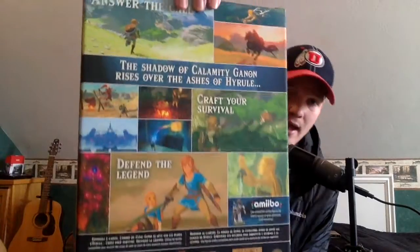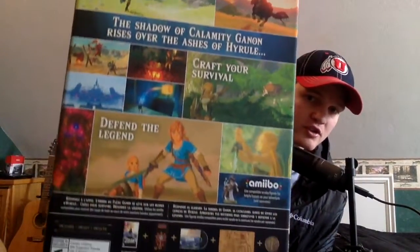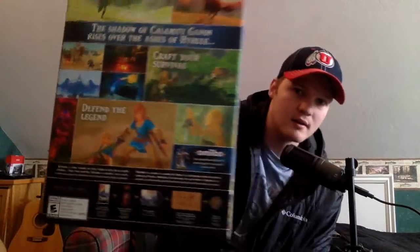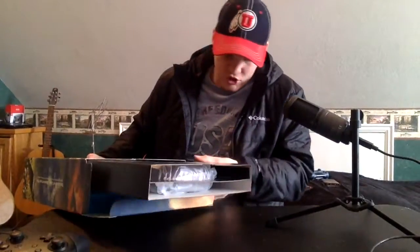Before I open the box, here is a good look at the back, which looks pretty dang sweet. Let's open it up — which side should we start at? We'll start here. Oh, that is glorious.